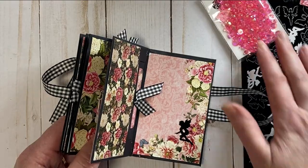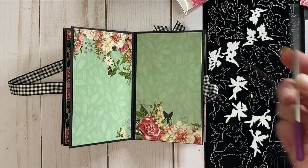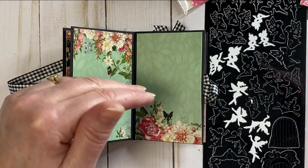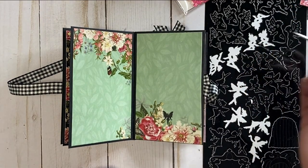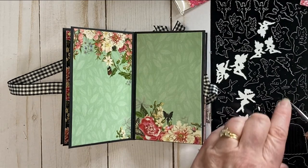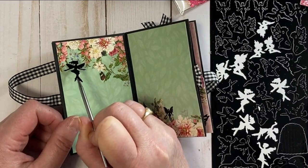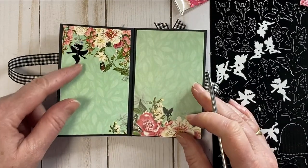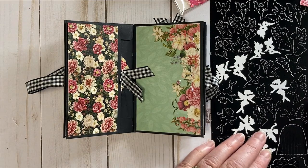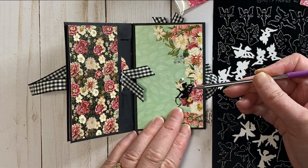So how do I add my fairies? We've got our little sheet of Dazzle sticker fairies. I like to use a little pokey tool. I like to have my fairies going into the book — flying in towards the center rather than flying out. So when I'm selecting them, I find ones that are flipped the other way. For example, if this one is facing out, I want her to face in so she's flying within her little book. There's even a little fairy already printed on the paper, and right here we can add a sitting fairy right on that flower.